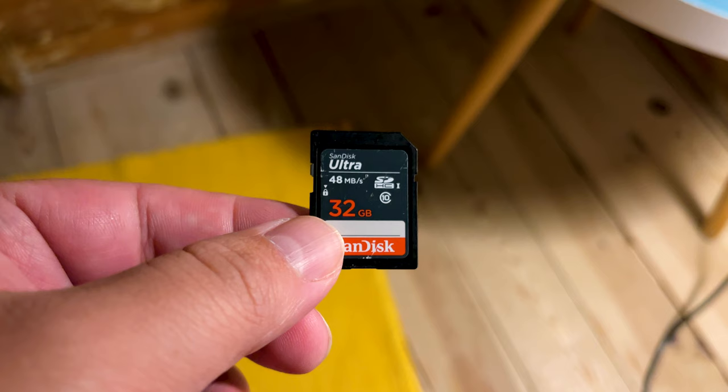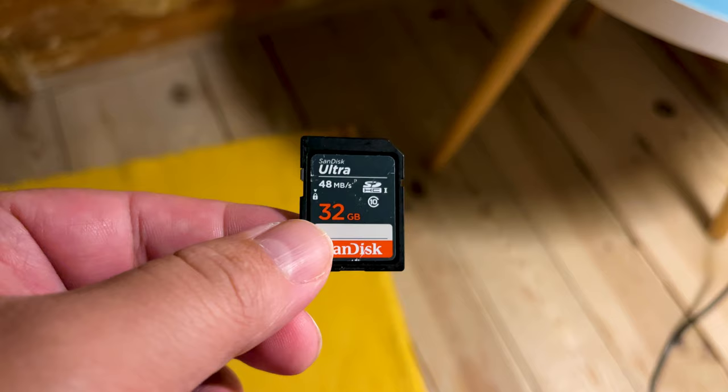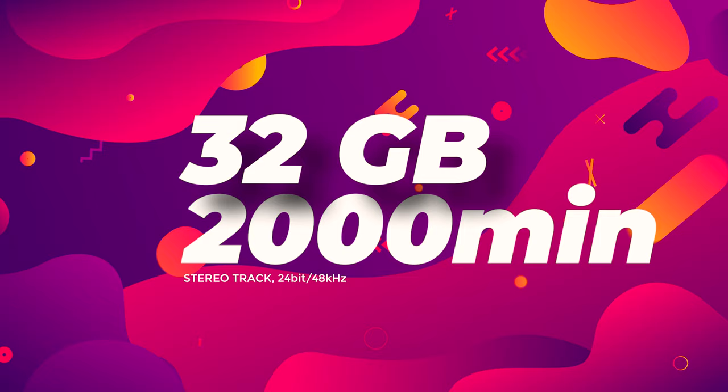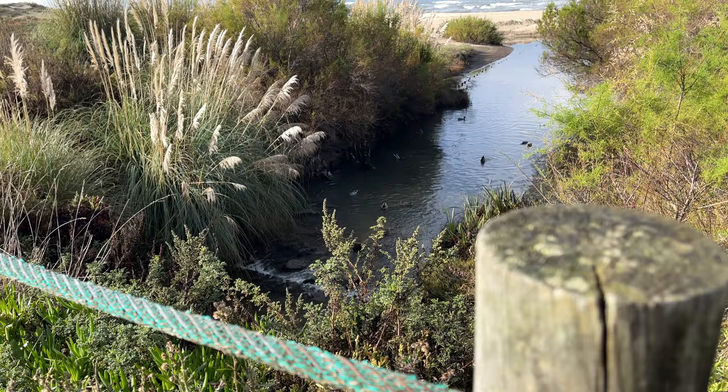Whilst the Zoom H5 does not offer any built-in storage, it can record directly to SD and SDHC cards up to 32GB in size. Even at 96kHz, that's a lot of space. If you're recording a stereo track at 24-bit/48kHz, 32GB would in theory allow you to record about 2,000 minutes, or 33 hours.